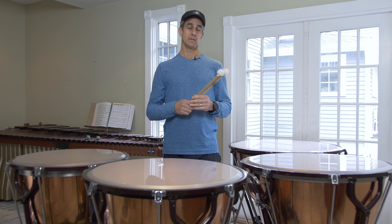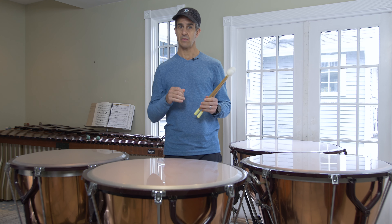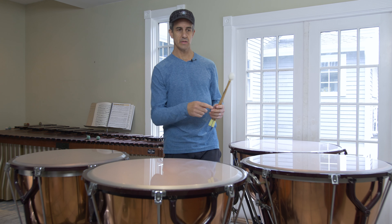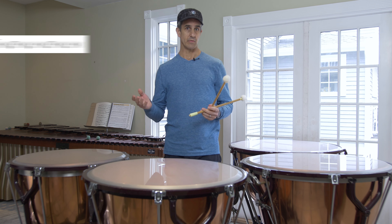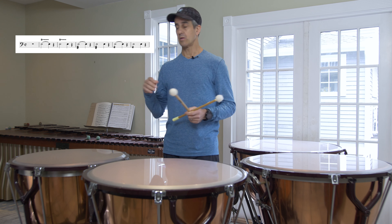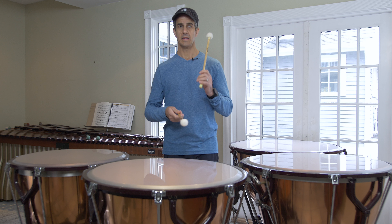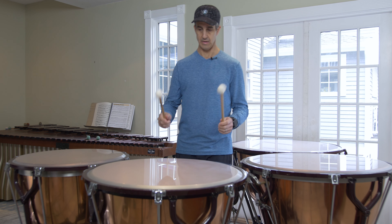So, timpani roll — what is it? A timpani roll is a sustained note, basically. It's the same as any other instrument when you hold a note for a whole note as a sustained tone. In percussion, we do this through what's called a roll. There are different types of rolls on snare drum — there's a multiple bounce roll where you hit several bounces in each hand. With marimba or timpani, it's done with a single stroke roll, which means each hand plays one note followed by the other. So it's alternating strokes.